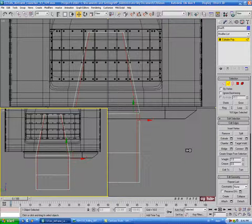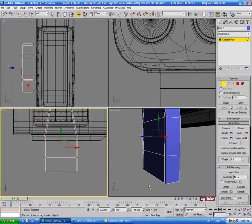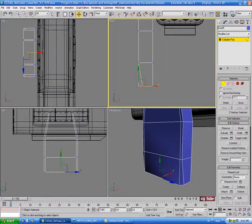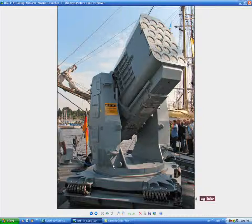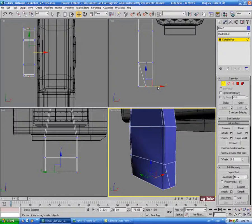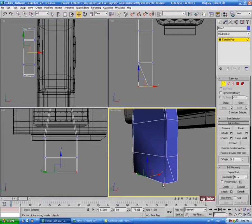In the perspective view, grab this vert on the corner and the one on the other side. In the front view, drag those back a bit. We just want to bring it back a bit, not all the way. We'll need to make the leg a little bit thicker. Pull this over — just like that. Then select these other two verts and in the front view scale those in on the X — that'll give us the angles we're looking for.